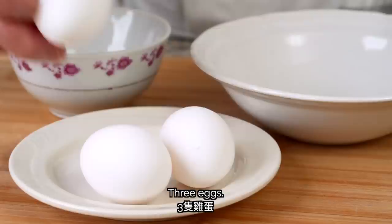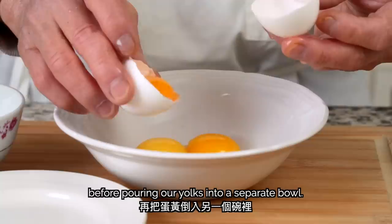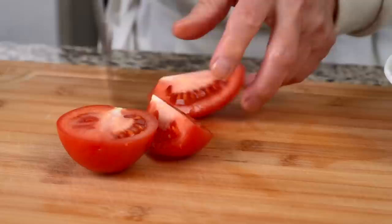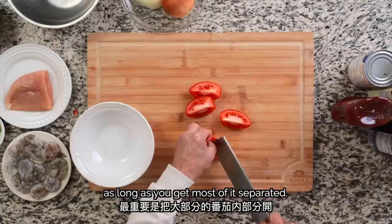The ingredients include chicken and three eggs. We'll carefully separate the yolks and the whites by pouring the yolk from one half of the shell to the other, letting the whites fall into a bowl before pouring our yolks into a separate bowl. We'll cut the tomatoes — first, cut the tomato into fourths and trim off the hard parts of the core. Then we'll carefully cut out the meat of the tomato. No need to be too precise in this step, as long as you get most of it separated.